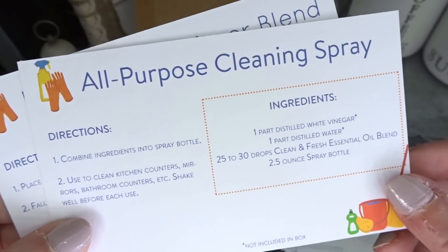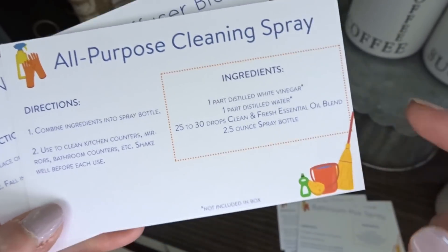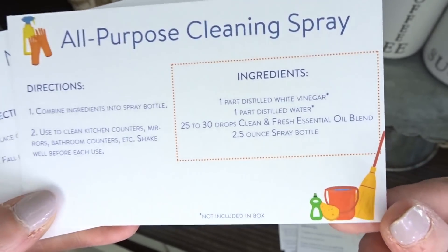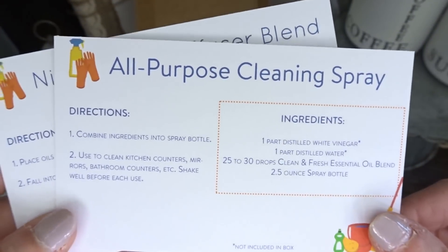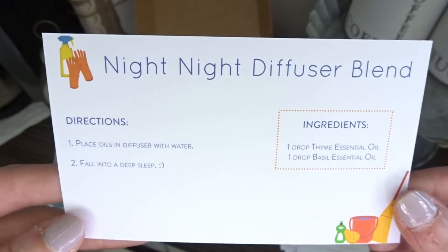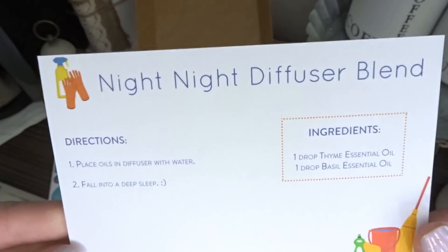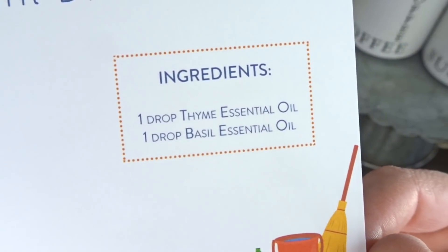There's also an all-purpose cleaning spray — I love this. I already make my own all-natural cleaner, but I love that this gives a different option and a nice healthy option for cleaning your kitchen and your bathrooms. And then the last recipe is a night-night diffuser blend. We like to diffuse at night as well as whenever we're feeling a bit puny or in a bad mood, and this will be a nice new blend for us to try.